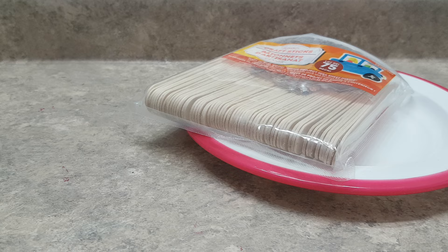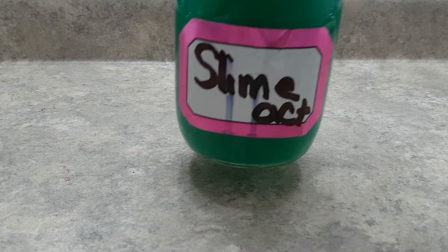You'll need something like a popsicle stick, a little spatula, spoon, or whatever you prefer to mix with. You'll also be needing slime activator, which is detergent and water or borax — I recommend not using borax.